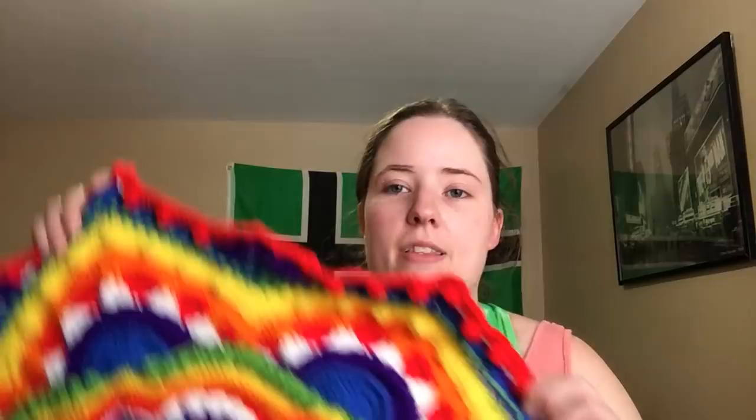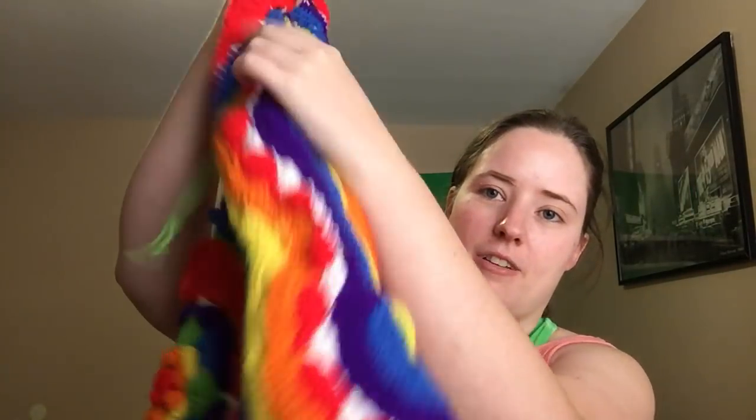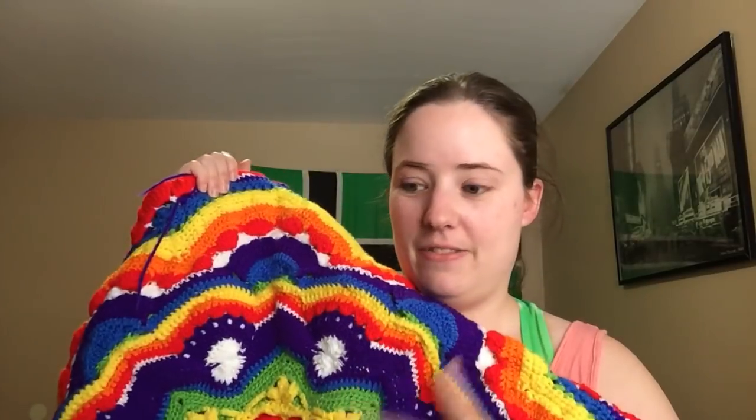I'm trying to track how much yarn I use to put in my Ravelry project notes in case someone else wants to make it. The majority of people who made this blanket used yarn smaller than worsted weight — there are some worsted weight versions but not many — so I want to keep track for anyone who prefers worsted. I plan on entering it in the fair unwashed, so I've been weaving in my ends every few sections so I don't have a ton hanging.